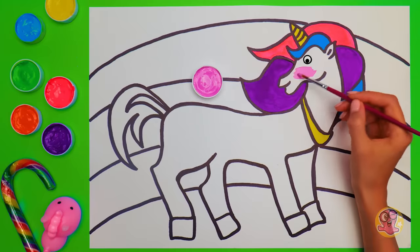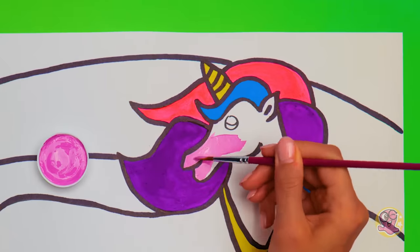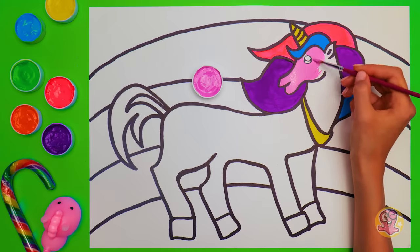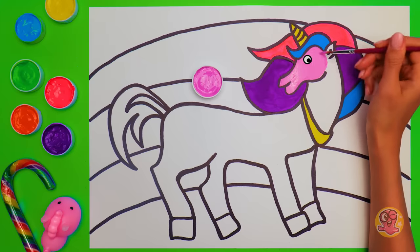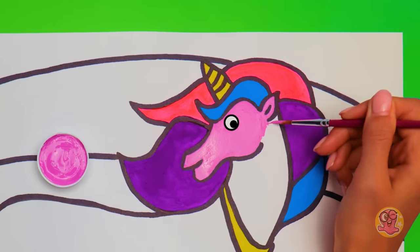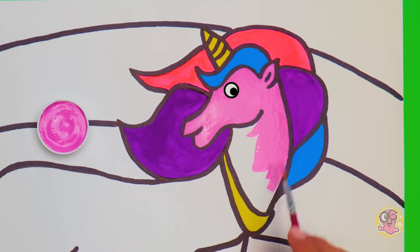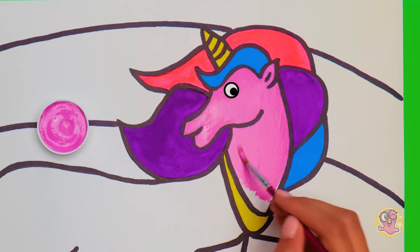Hey, it worked! Usually people draw unicorns white, but I want this one to be extraordinary! This color called magenta will do that trick! Be careful around the eye! Close it for a bit, Mr. Unicorn! What a smart creature you are! I always wanted to meet a real unicorn when I was a little girl! Now it feels like a dream come true! Just a few more touches and the neck will be finished! I like how it's turning out so far!